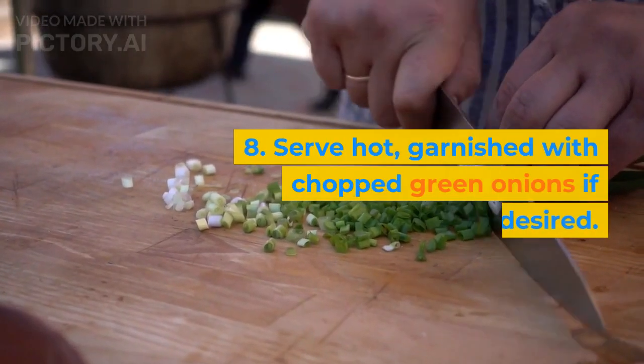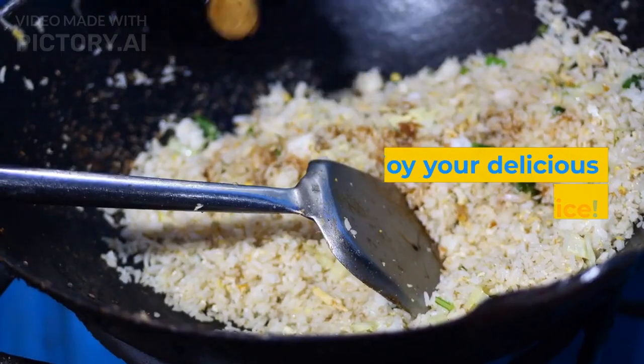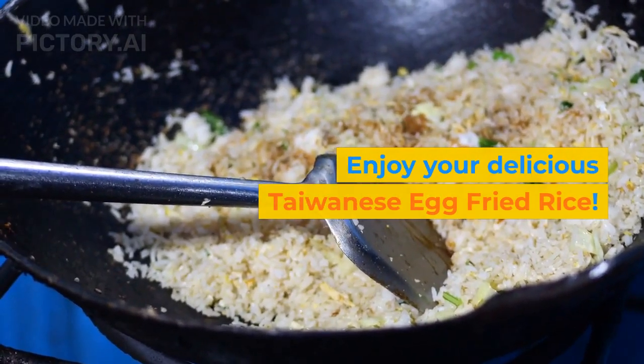8. Serve hot, garnished with chopped green onions if desired. Enjoy your delicious Taiwanese egg fried rice.